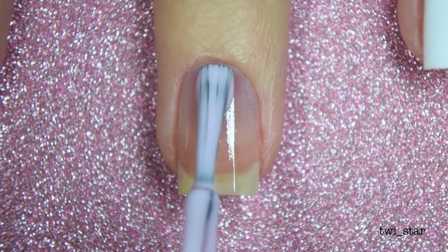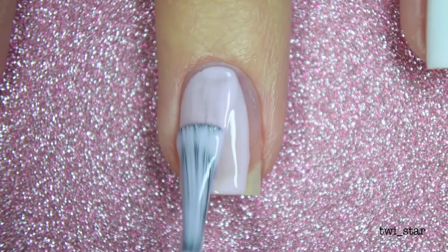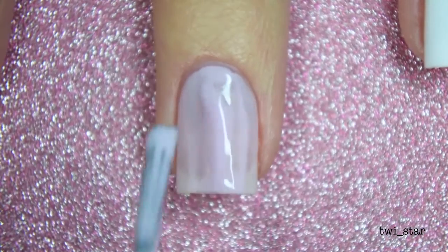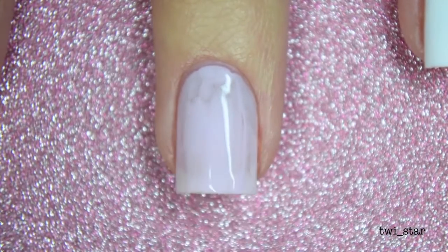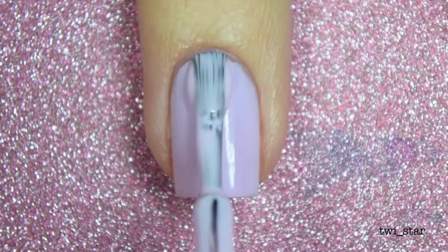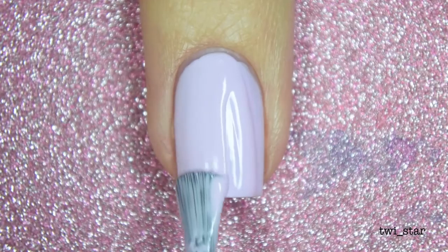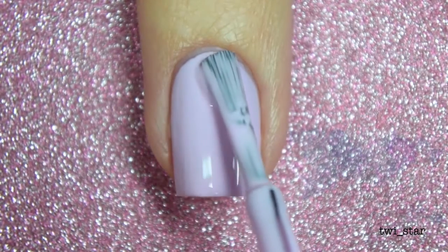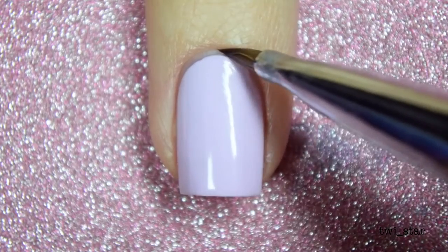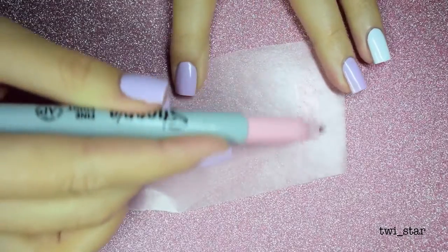Here I'm applying China Glaze In A Lily Bit onto my other nails, and I was disappointed in the formula — it is super thin. I ended up having to do three coats to get opacity, although on my other nails it did show up better, so it could have just been the filming. This is the third coat; it's a really pretty color, not the greatest formula. Doing a little more cleanup with 100% acetone.